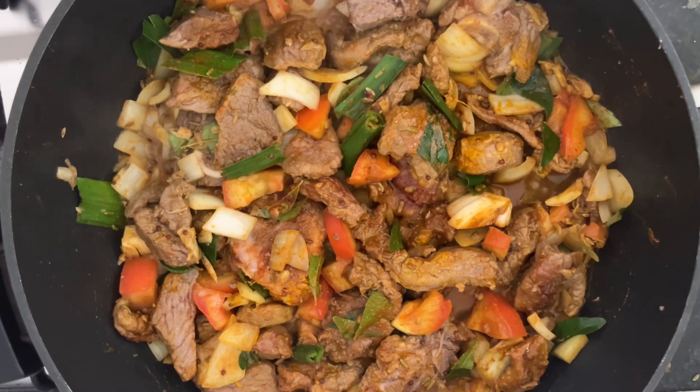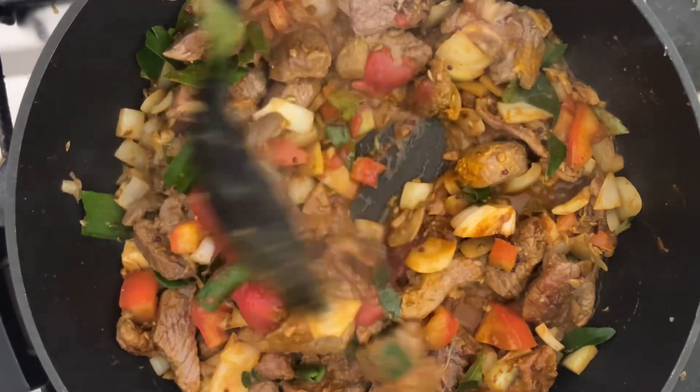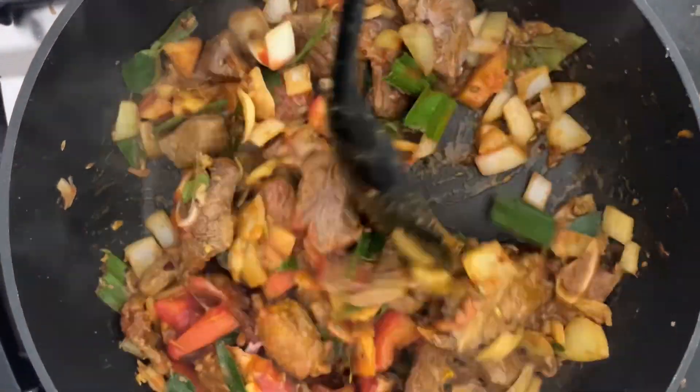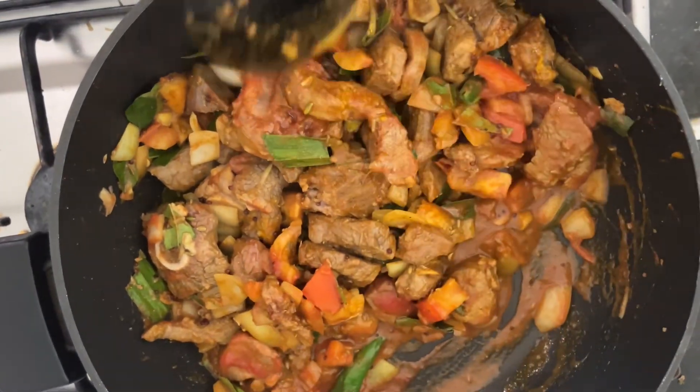Now we are adding the tomato paste to it, and you can see that the meat seems to be cooking very well.